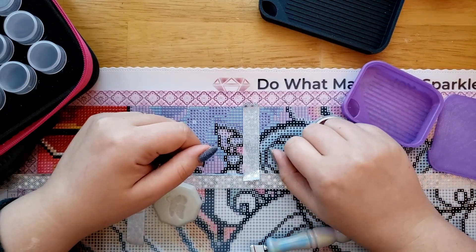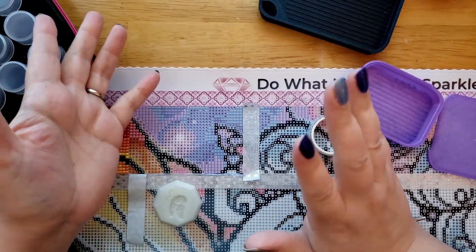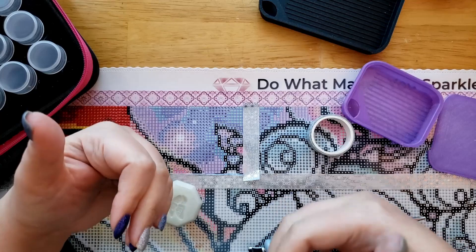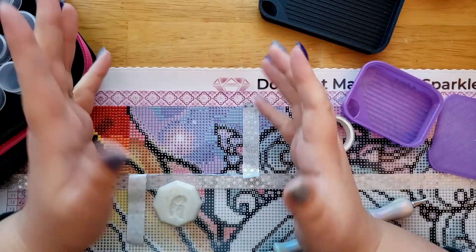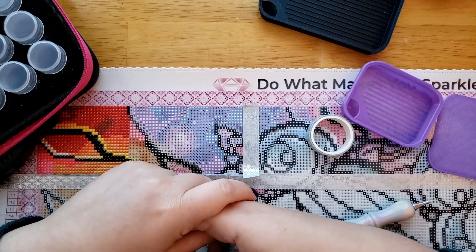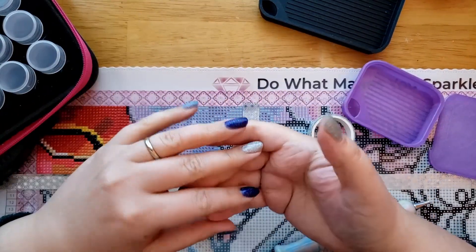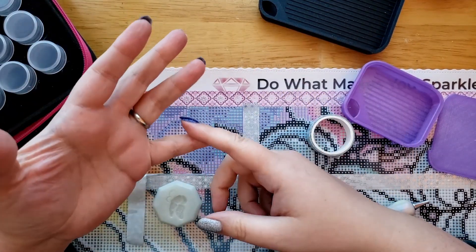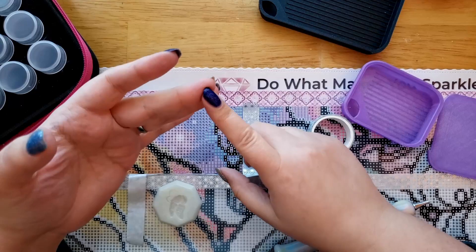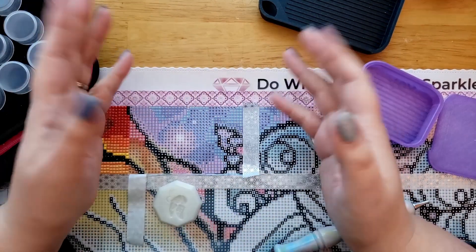Hi! Welcome to Stealthy Crafter. Today I have a whip and chat for you guys. If you don't know what whip stands for, it stands for work in progress and then you chat along. So what you normally can do during a whip and chat is get out your own projects while you listen to me ramble. You can do your projects, your chores, drive, or just relax. So let's get started, shall we?